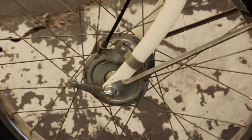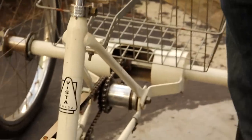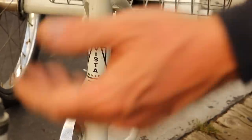It has a drum brake in the front and a coaster brake in the back. I just brought it in — we just took it in and I put air in the tires and took it on the road and tried it out, and she rides, man. She rides pretty good. It's got a bunch of dust and cobwebs on it, but we can fix that.